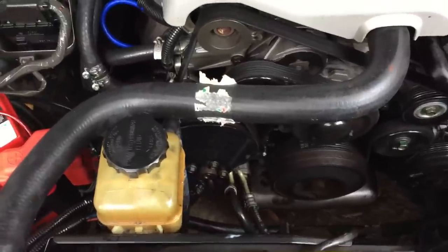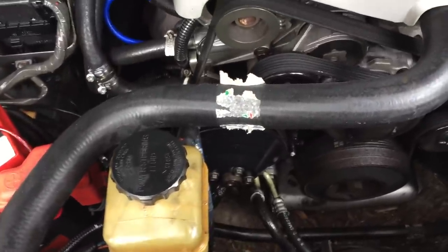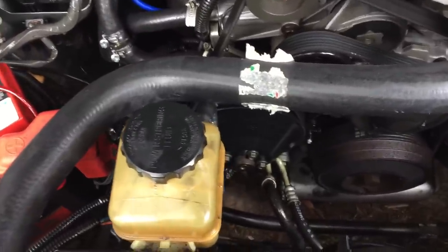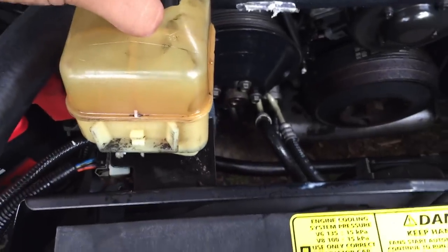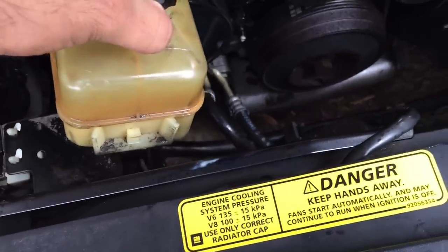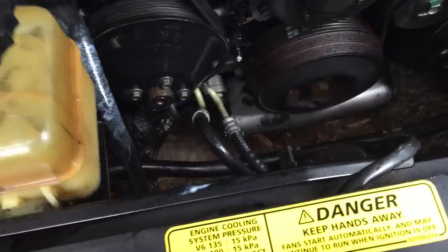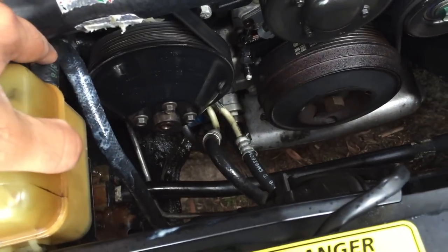What's up YouTube, this is Neil again. Today we are going to change the power steering hose. Last night I was coming back from work and it just busted out of nowhere. I had a look — this thing pops out sometimes, falls down, and as it was screeching against the belt it just killed the hose. We'll be replacing this hose only, because this is the only one with a leak.